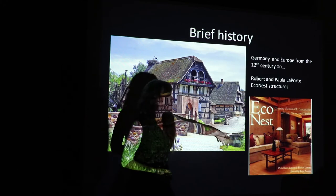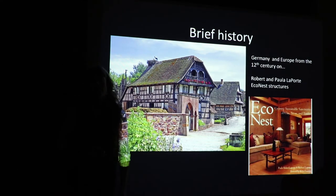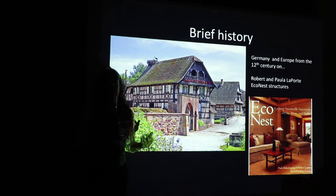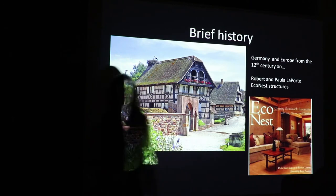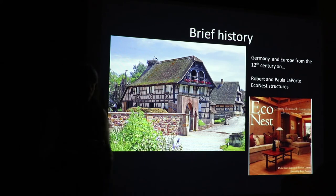How this technology got to the United States was basically through Robert and Paula Baker-Laporte, who have been building with this technique for over 20 years. They were based out of New Mexico for a long time, and they build a very specific type of structure using Japanese timber frame with a light straw clay infill. Part of this book is a way of fleshing out different wall systems and different ways of incorporating light straw clay into building.